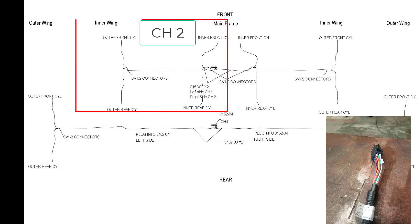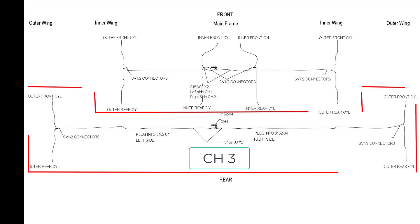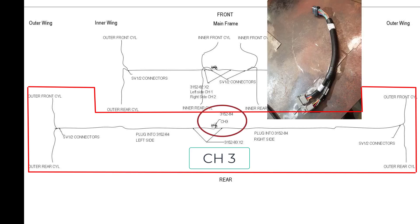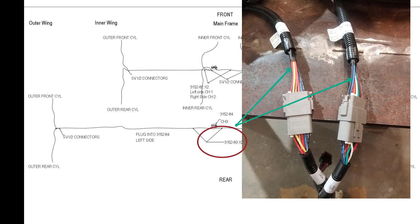The other harness plugs into channel 2 and goes to the left side of the drill — QDA cylinders and SV valves for those four locations. For a five-plex drill, additional harnesses are required for the outer wing QDA cylinders. First, the Y harness is plugged into channel 3, part number 3152-84. It has tags indicating right and left side of the drill, and there are also two harnesses, part number 3152-83, that plug into each side and run to the corresponding side of the drill.